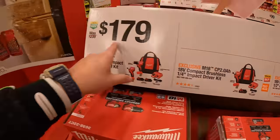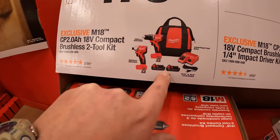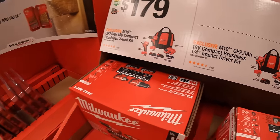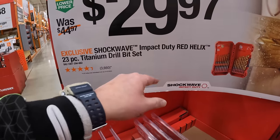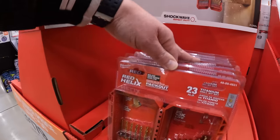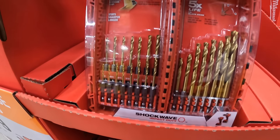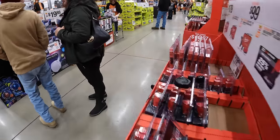Also part of the $99 your choice: they have the compact brushless impact driver or drill driver — both come with a 2-amp-hour battery, charger in a bag. That's $99 your choice, or you can get them both for $179 — both tools, two 2-amp-hour batteries, charger in a bag. $29.97 for the Shockwave Impact Duty Red Helix 23-piece Titanium Drill Bit Set. That also fits in your pack-out units.